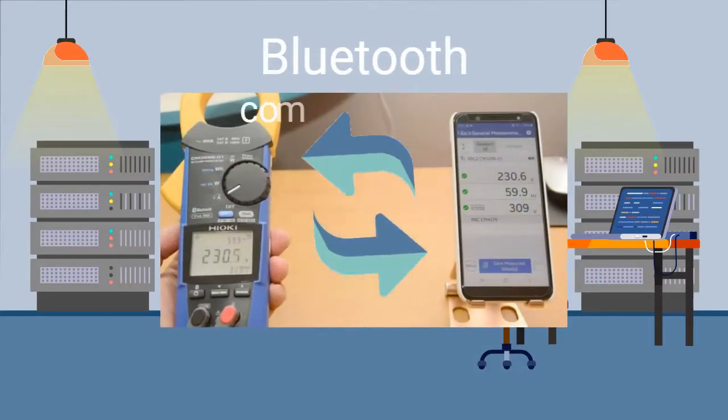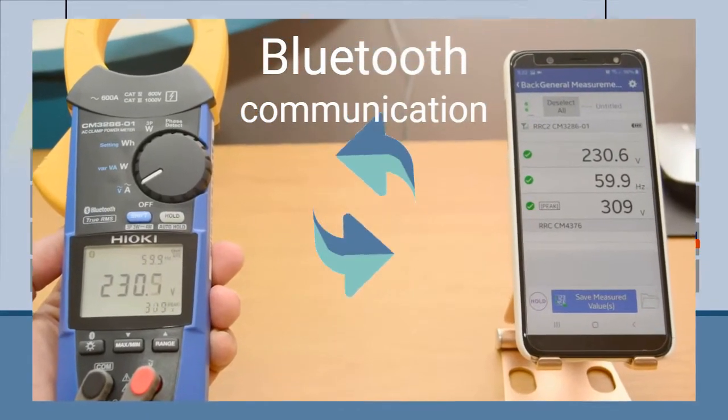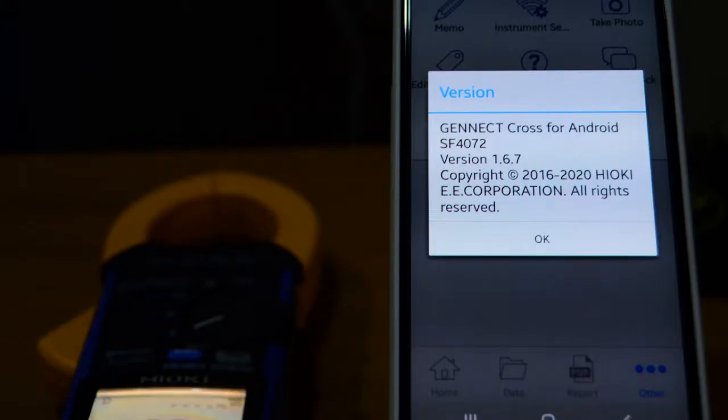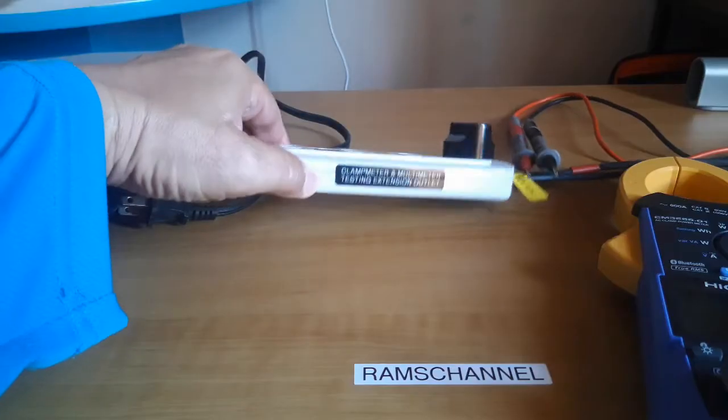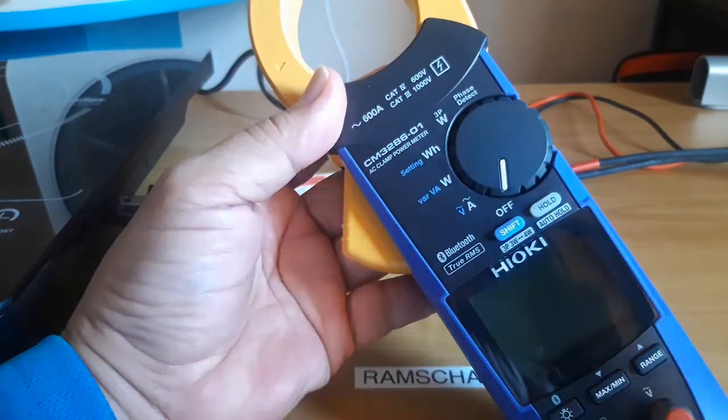The Hioki clamp meter has Bluetooth which can communicate with the Hioki app called Genect Cross on a compatible smartphone. I will use the Android version on my Samsung device. Although I only tested household loads, the instrument is also applicable to three-phase commercial and industrial work within its specifications.